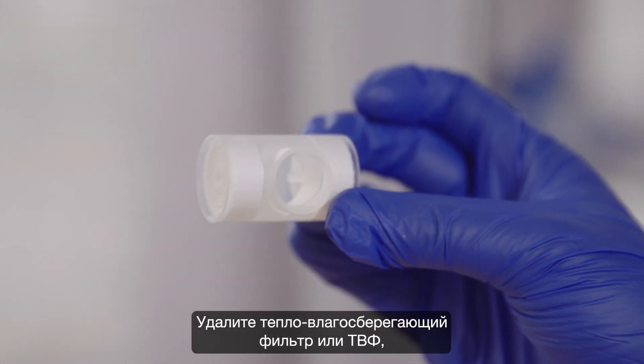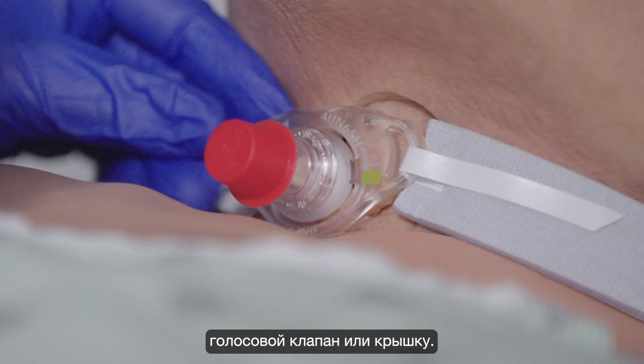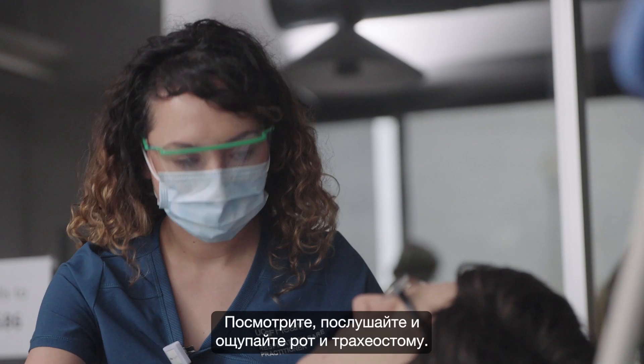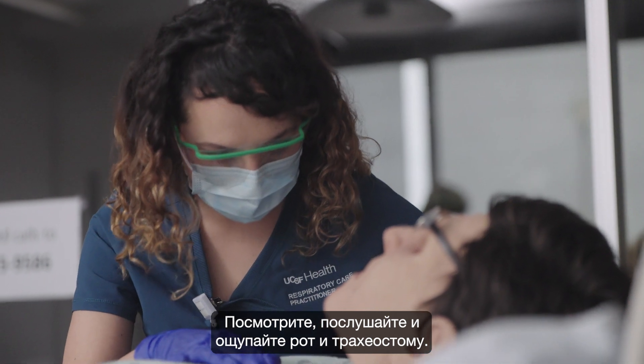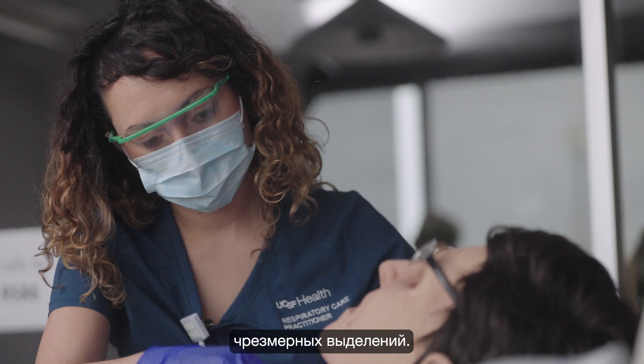Remove any heat-moisture exchanger, or HME, speaking valve, or cap. Look, listen, and feel at the mouth and tracheostomy to check for any blockages in the tube or excessive secretions.